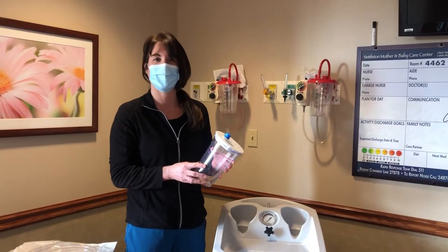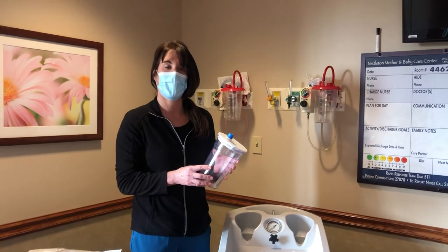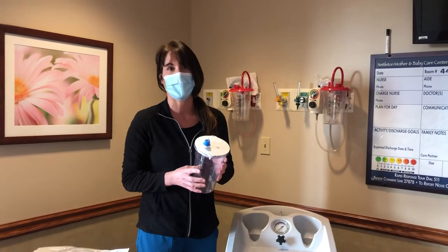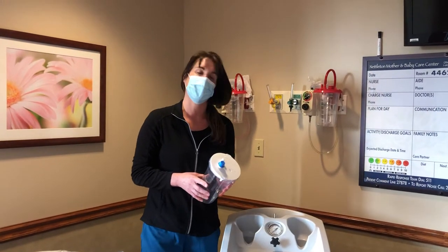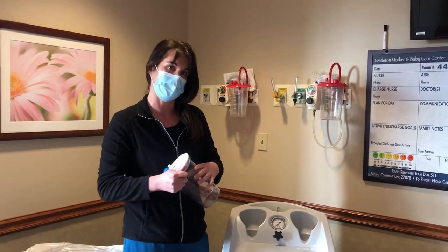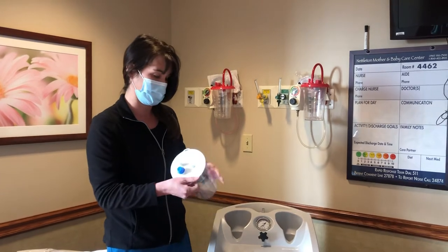I'm going to show you how to set up for a DNC using the small equipment needed. This is rarely done here in the unit. This is oftentimes done for those early miscarriages that are taking place down in the ER, but I'm going to show you how to set it up just in case the provider asks for a small setup for the DNC machine.